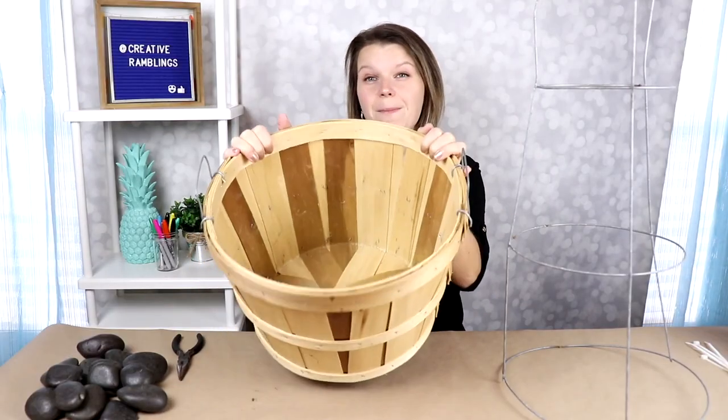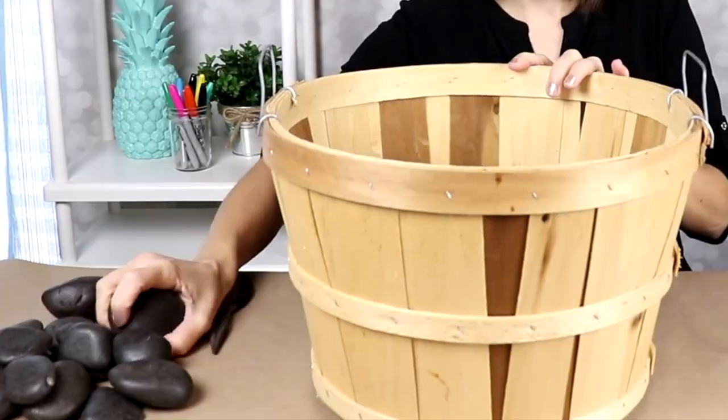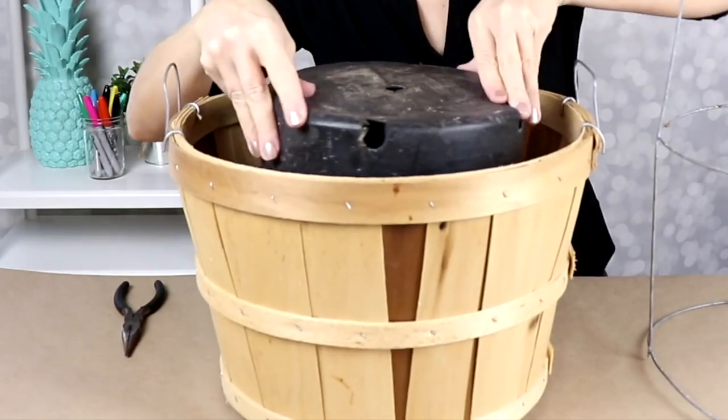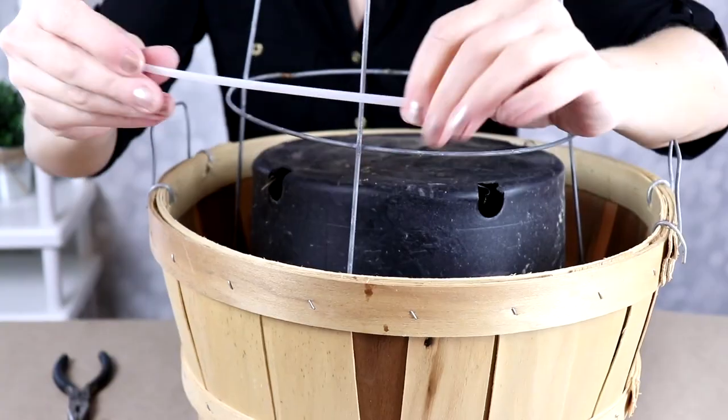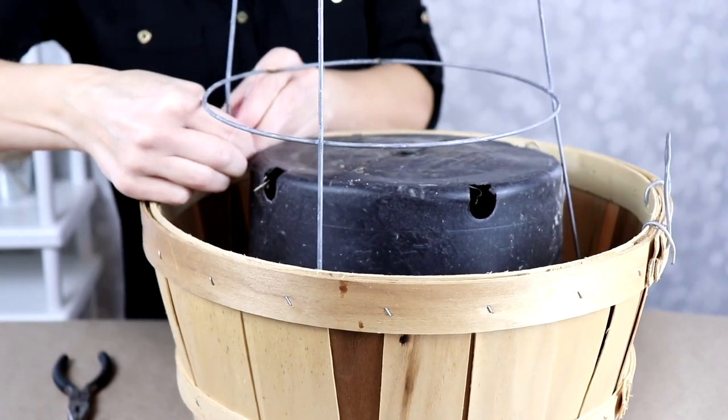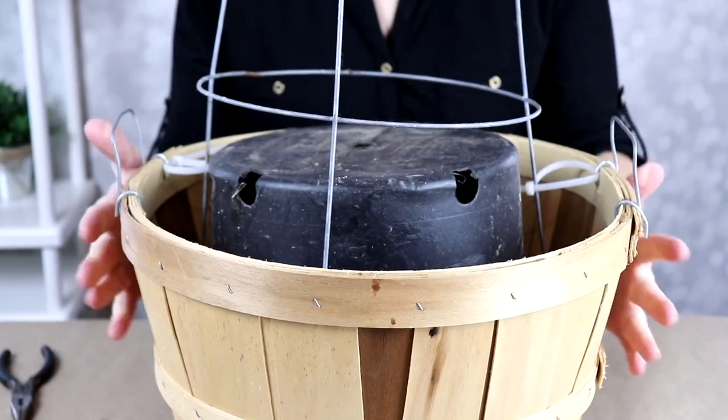For the base of this project, I'm using an apple basket. In the bottom we're just going to put some rocks. Inside the basket, I'm going to take a flower pot. Now we're going to place the tomato cage. I'm just going to use a couple of zip ties to attach the handles of the apple basket to the side of the tomato cage.